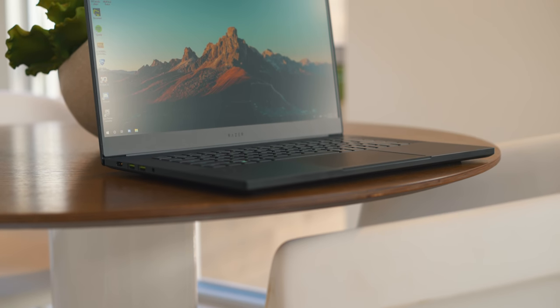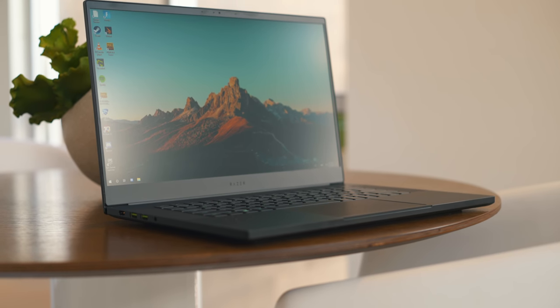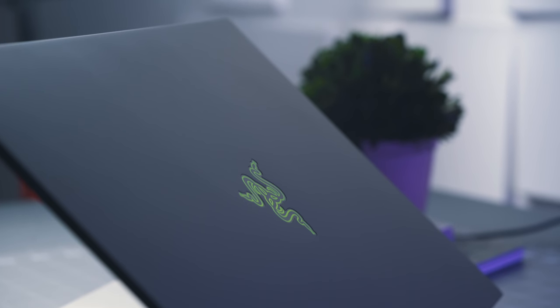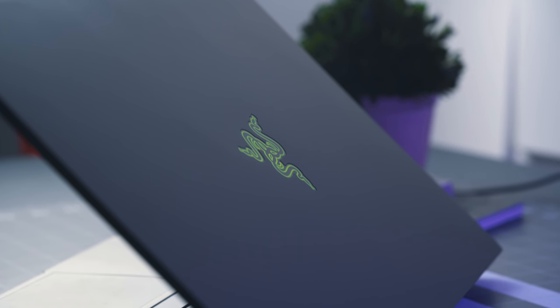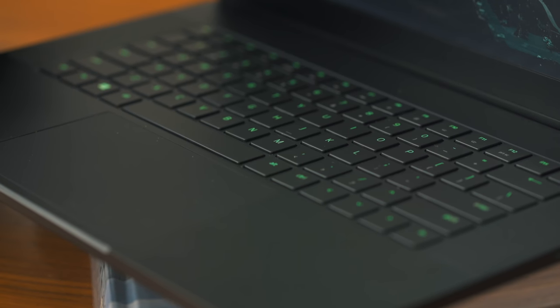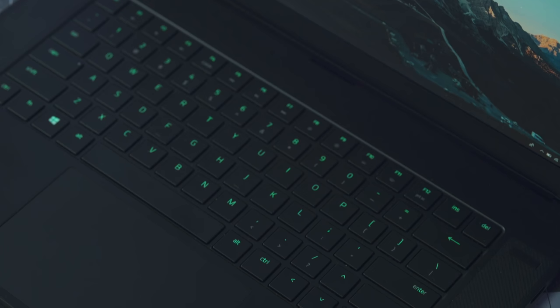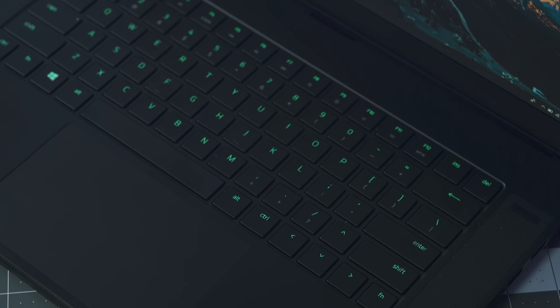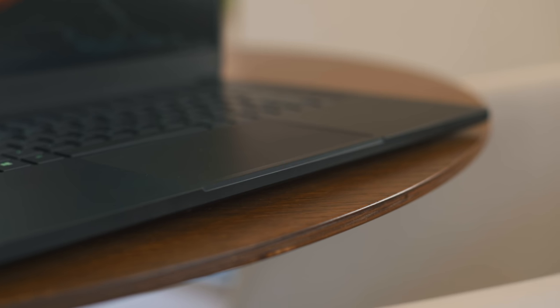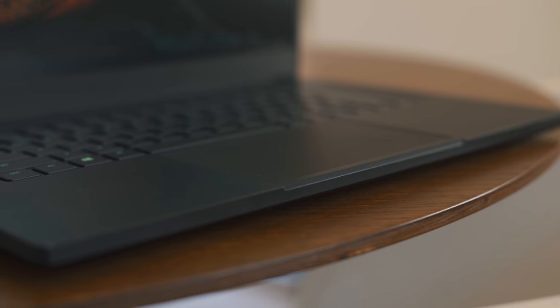I still think not having Windows Hello incorporated into some aspect of this machine is a really big missed opportunity, especially for a high-end premium laptop like the Blade that costs two grand. Though I will say the keyboard and trackpad on the Blade are an almost unbeatable combo. Razer sure knows how to make a good keyboard, and the trackpad is only runner-up, in my opinion, to Apple's MacBook Pro. It's one of — if not the best — trackpad you can get on a Windows laptop. It's big, spacious, has Windows precision drivers, and is just very nice to use.